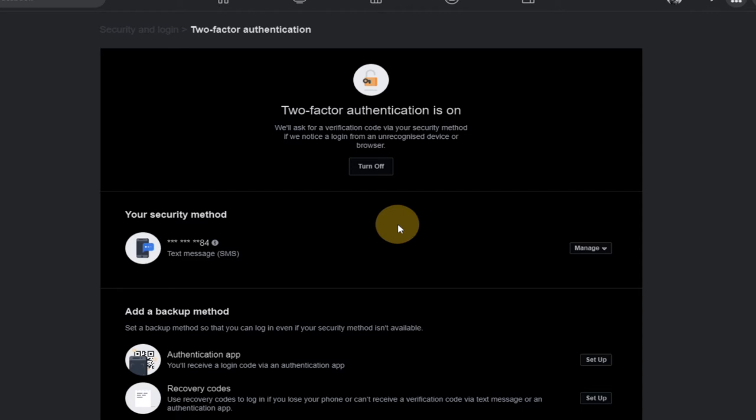I can easily keep that code as my secret and I don't have to give it to anybody. You can see text message is now added as another layer of security to my account, which will prevent people from logging onto my account. This is a very simple and unique way to provide a level of security to your Facebook account to prevent hackers.